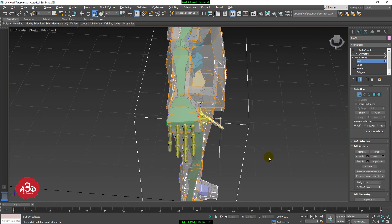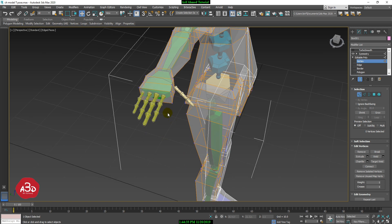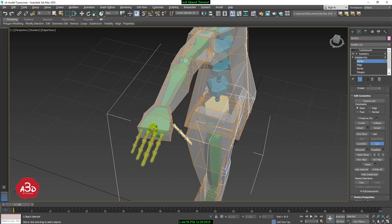Then we work on the vertex. We have to adjust the vertex and position it correctly. This solves the junction. We have locked it and now we activate the Cut Tool — you will activate the Cut Tool.